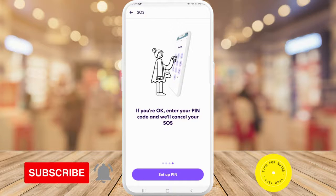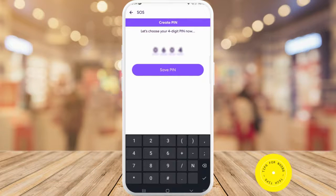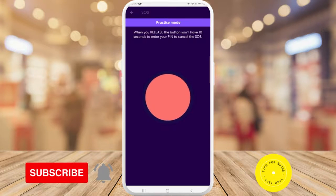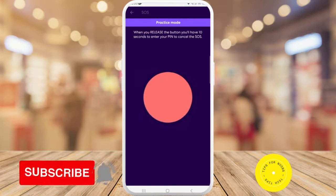To set it up, tap on 'Setup PIN', enter what you want your PIN to be, and tap 'Save PIN'. When you're feeling nervous or unsafe, press and hold down the button. When you release it, you'll have 10 seconds to enter your PIN to cancel the SOS.